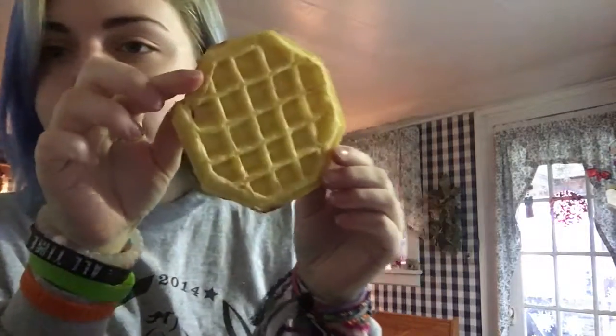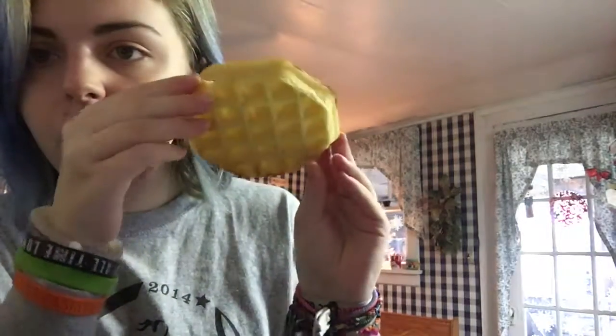Let's check on our waffle — let's give it a flip! So we got our syrup ready. It's getting nice and toasty, look at that — professional frozen waffle cooking.